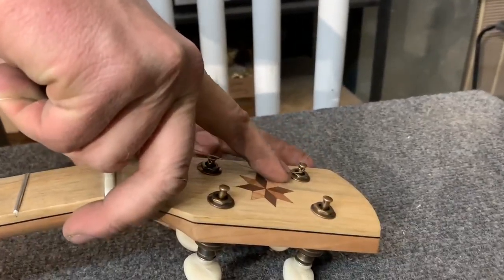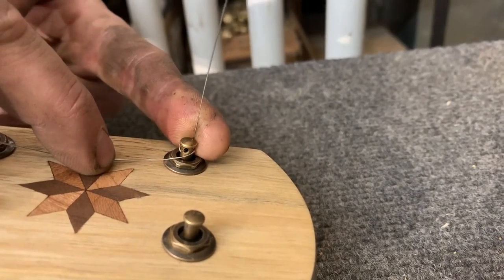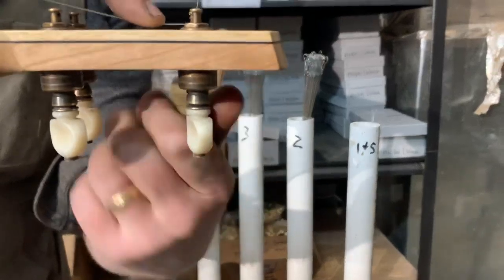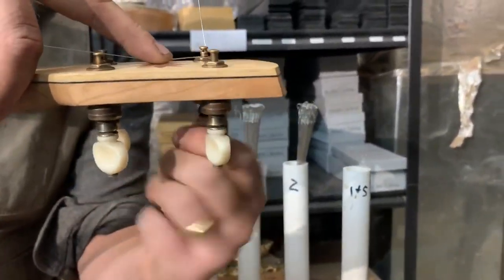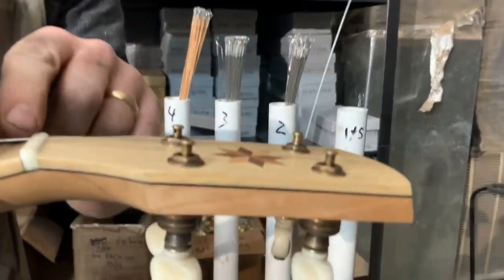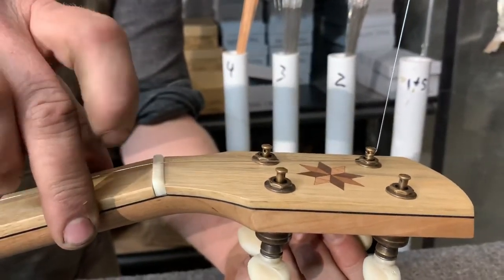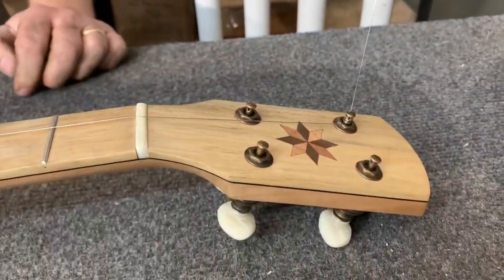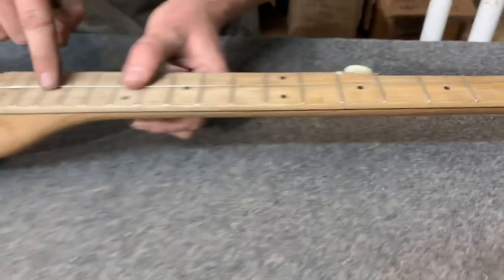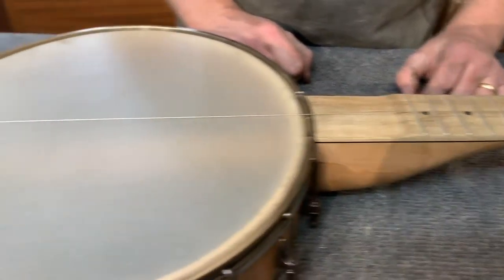I have it wrapped around a few times, so now I'm going to bend that excess string up and start winding the string. I want the string to come off the bottom of the post because I want as sharp an angle as possible at the nut. Now I've got the string on, the tailpiece is straight, and the string is centered on the fingerboard.